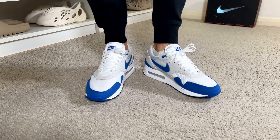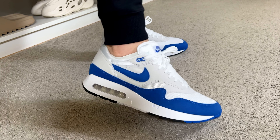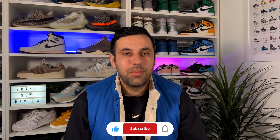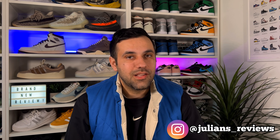That was my unboxing and review of this brand new Nike Air Max One big bubble in Royal Blue. I really hope you enjoyed this video - if you did, don't forget to press the like button and maybe subscribe to the channel. You can also follow me on Instagram and TikTok to see what I'm reviewing next. If you want to check out any of my other reviews containing this big bubble, you can choose from the videos now on screen. As always, I'll see you next time - thanks for watching.